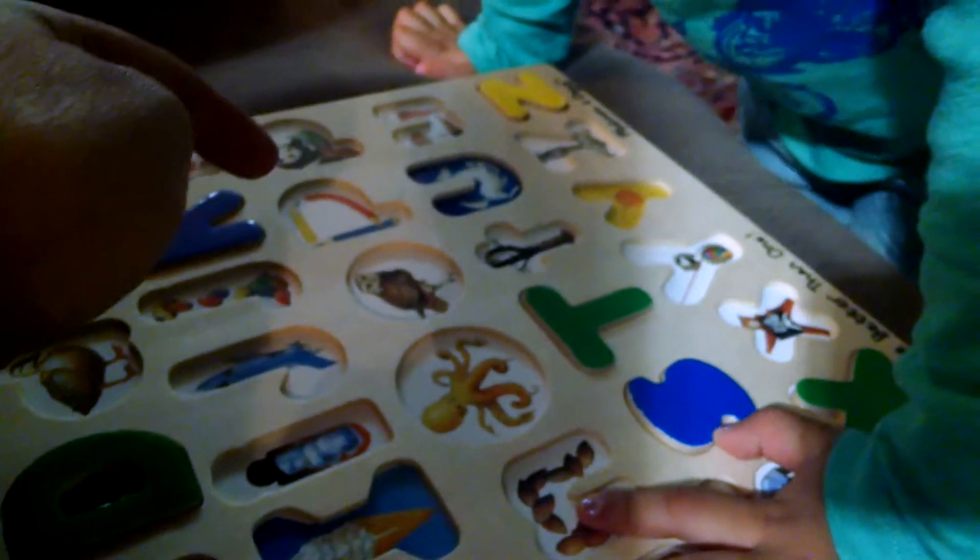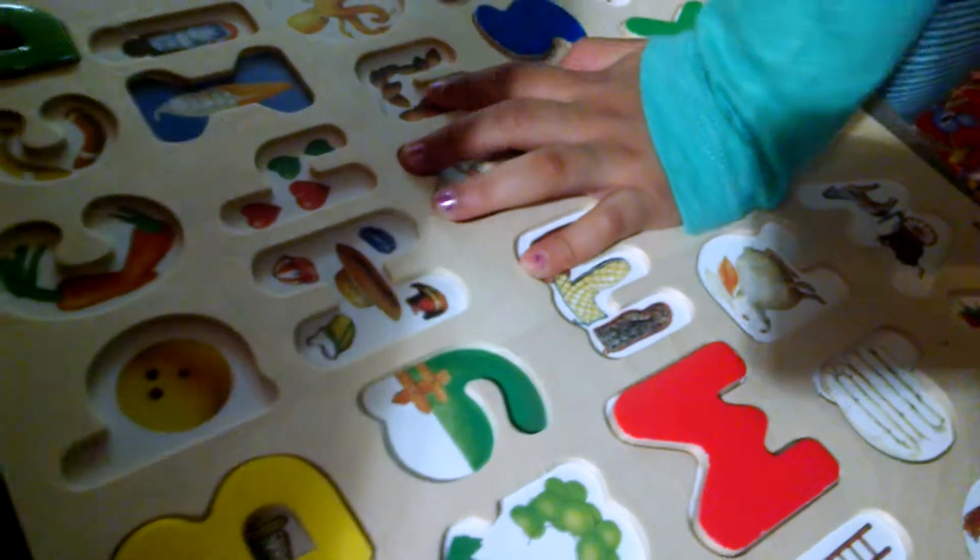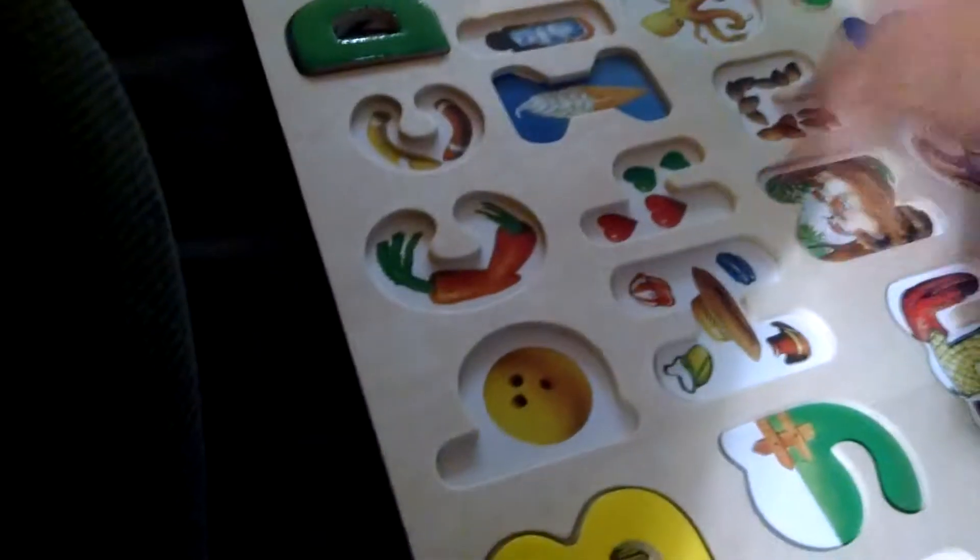Octopus. Octopus! What's that? Okay, what's this? Ice cream. What's this? Hat. What's that? Carrots. Okay.